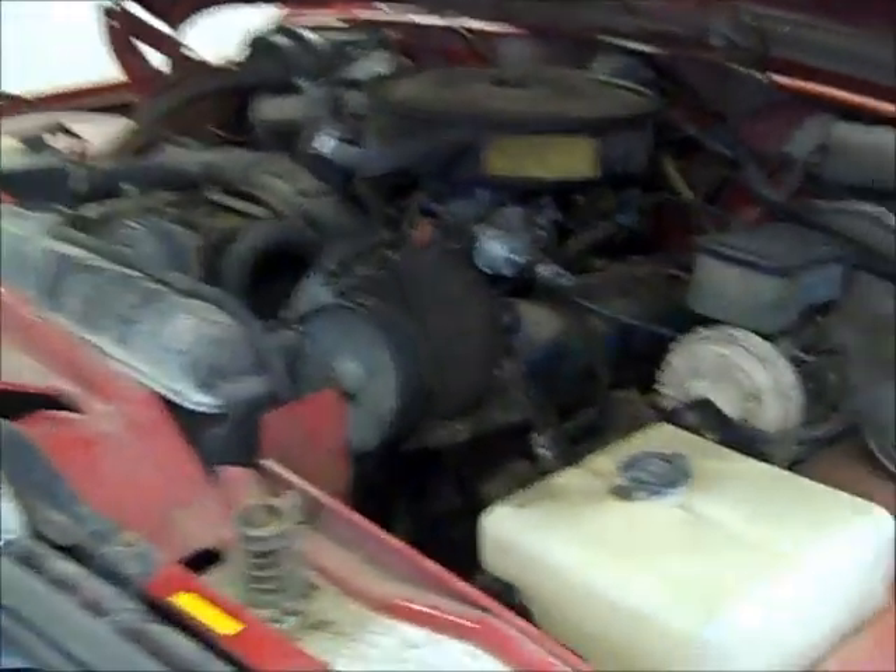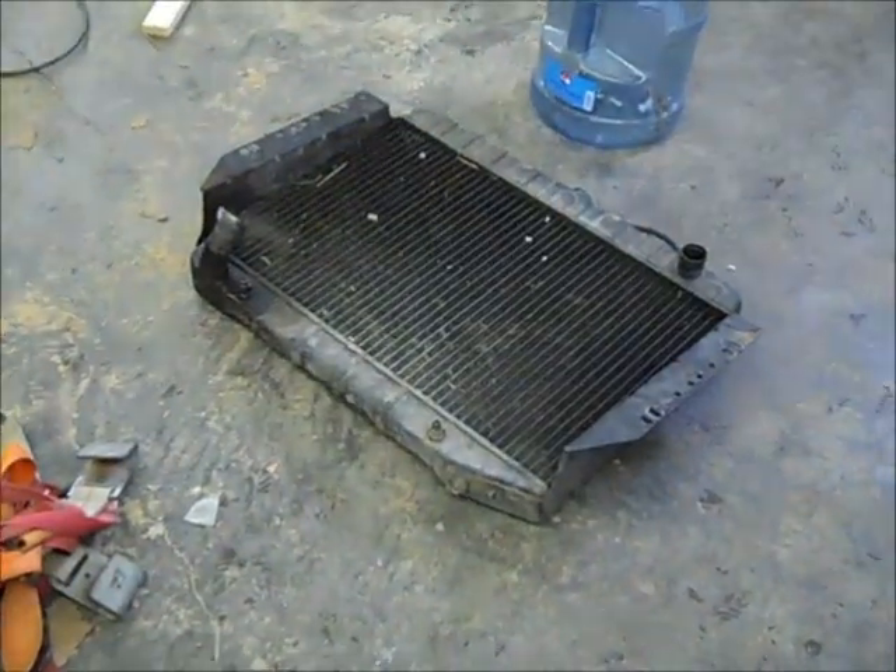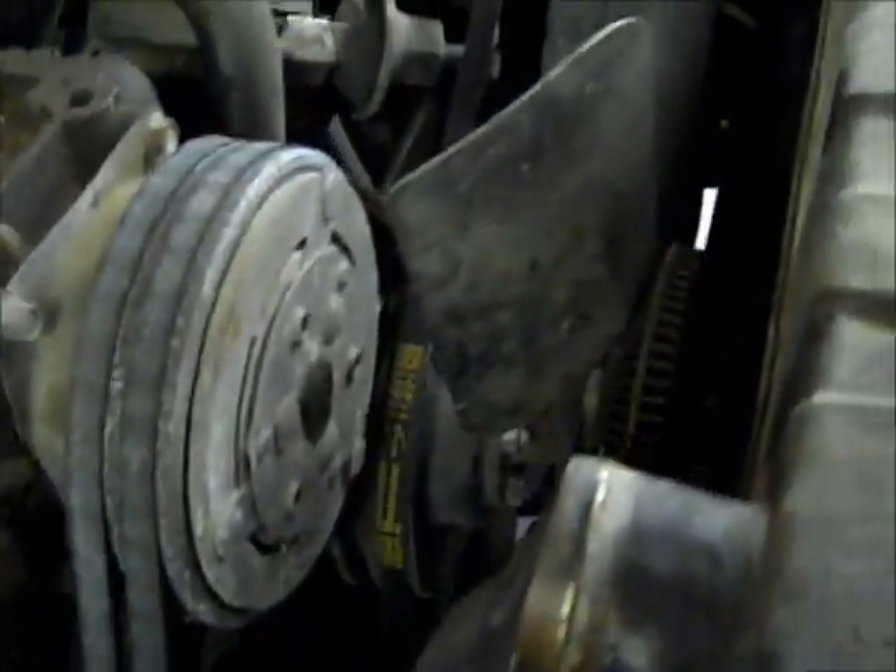That remains to be seen, but in the meantime I'm going to put this radiator here — which is the radiator I should have used in the first place — in this spot. I've got to undo two more lines down in there and then we should be just about ready to pull it out: four bolts and lift it on out of there. I got it drained already — I drained it last night while I was puttering around in here.